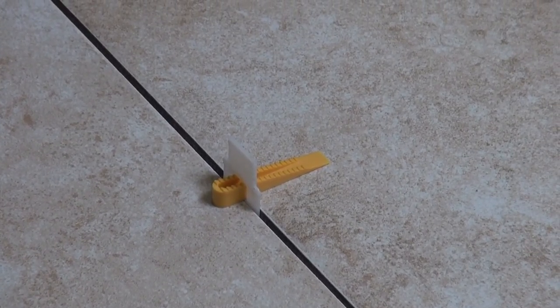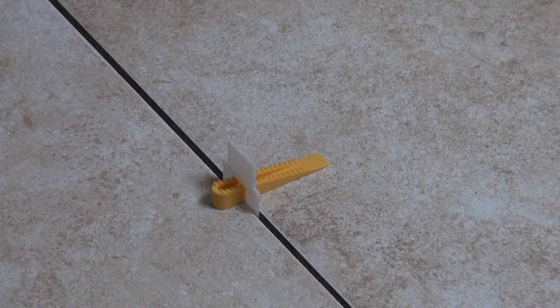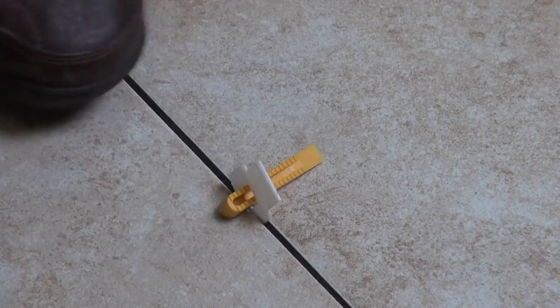After your tile has dried a sufficient amount of time, come back the next day and just kick the sides of the tile spacer to break it off. And reuse that wedge on the next job.